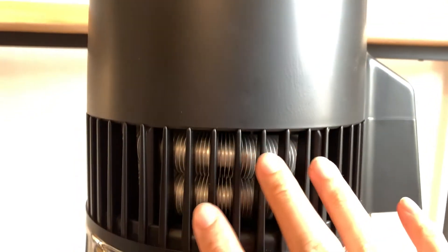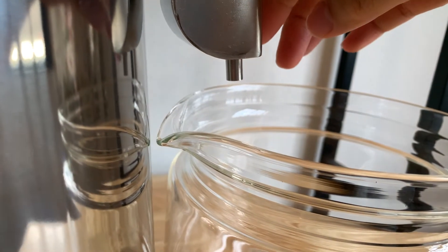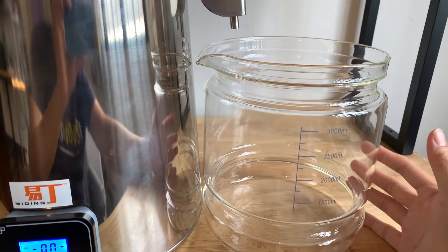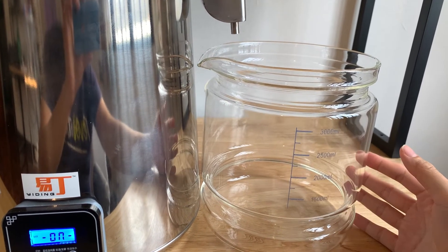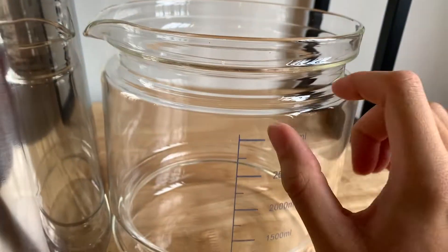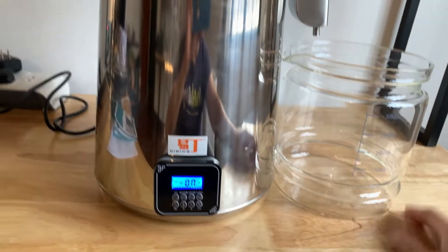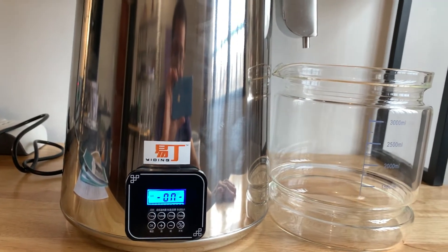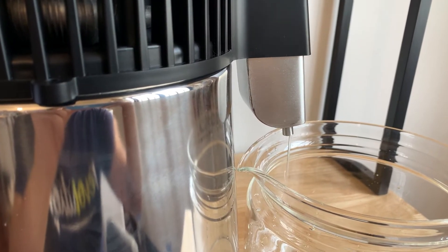When the steam is ready from being heated up, it goes through here, cools down, and then comes out here into this jar. They provide this jar along with the machine, so it's convenient. It's a glass jar — it did come with a handle but I haven't put it on yet. This is for the advanced model that I have.